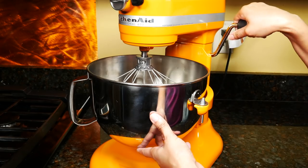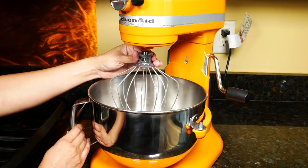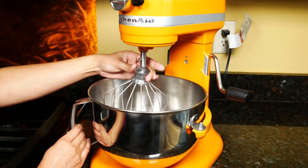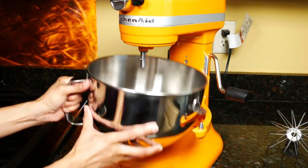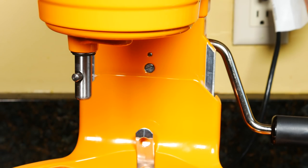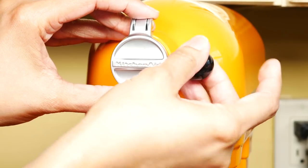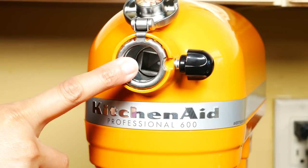After you're done mixing, just pull the handle down. To remove the whisk, push it straight up, turn, and it'll slide out. To remove the bowl, hold the handle and pull straight up. Wipe the shaft and then wipe the mixer down with a damp cloth and dry. Loosen the screw, flip up the attachment knob, and you can attach one of over 10 KitchenAid attachments.